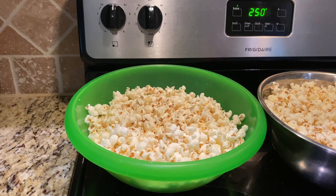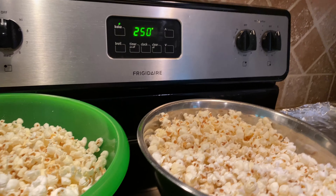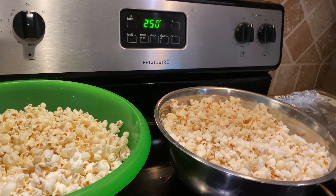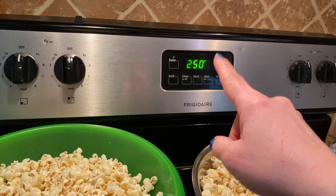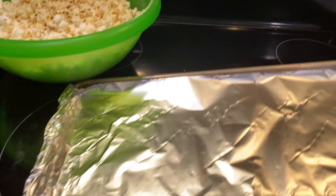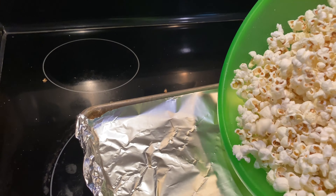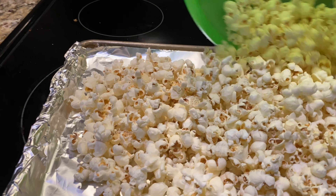All the popcorn has been finished popping. Just to give you an idea of how much popcorn this actually makes out of one cup — these are very large mixing bowls and it's almost filled both of them up. So be ready for that. If you want your recipe to be smaller, just do a half recipe. I've got two baking sheets here with aluminum foil down — it just makes cleanup a little bit easier.